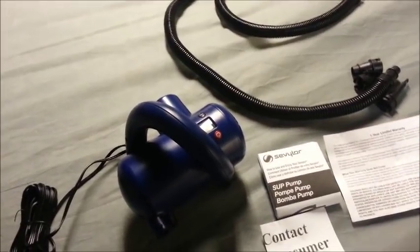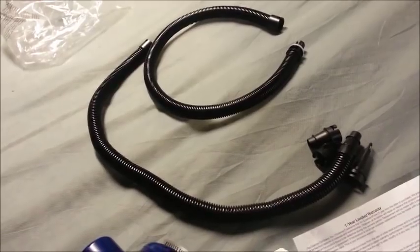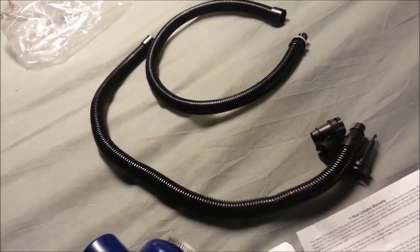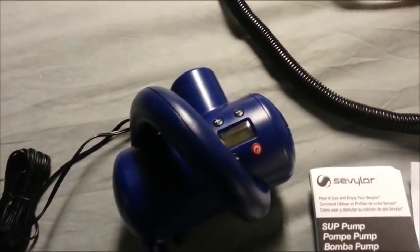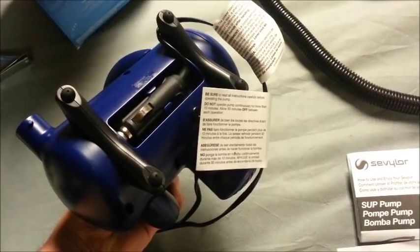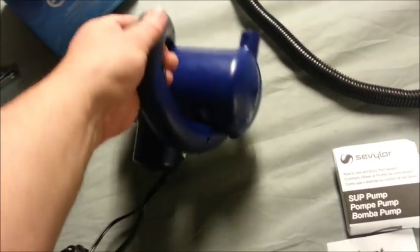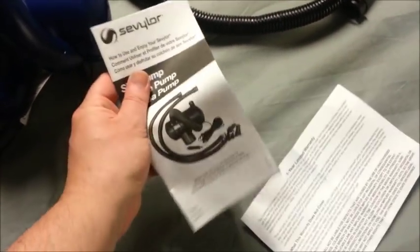Here the pump is out of the box. You get an extension hose, so you have two hoses you can put together. It has all the adapters: the double lock, the mini double lock, Boston valves, and the pinch valve adapters. You can see the LCD screen and how you set it. On the bottom is your DC plug — you just plug it into your cigarette lighter. You also get standard paperwork, a one-year warranty paper, and an instruction manual.